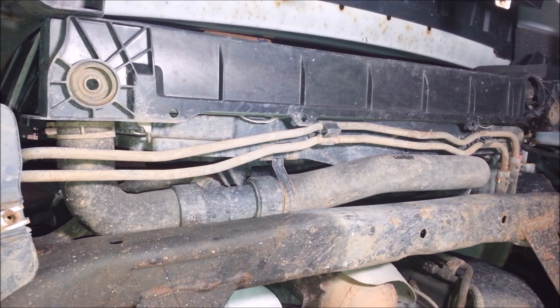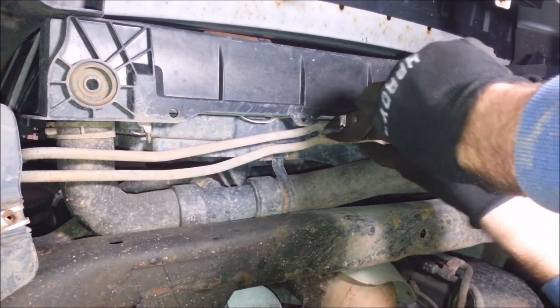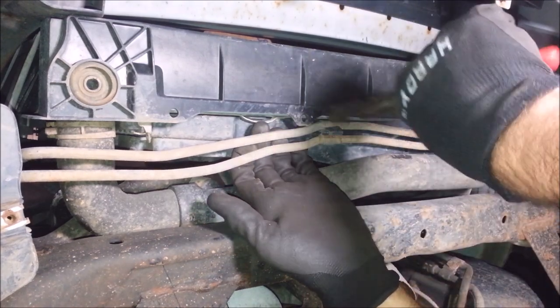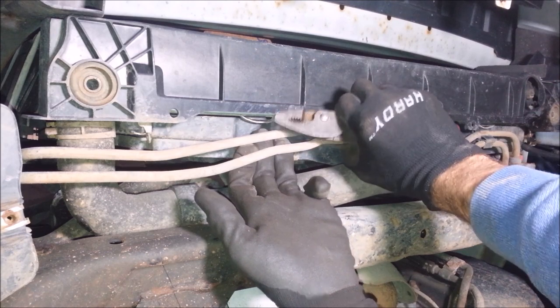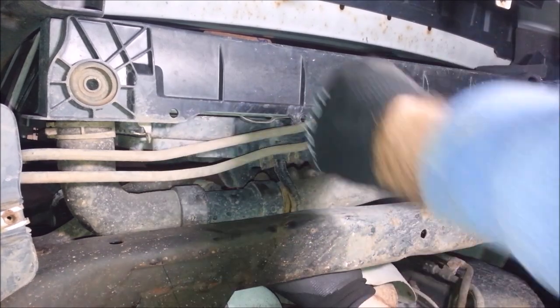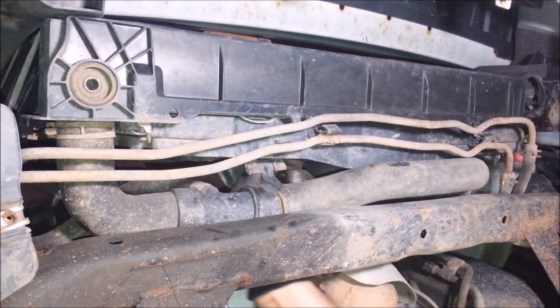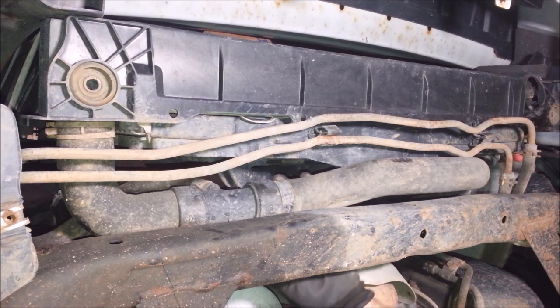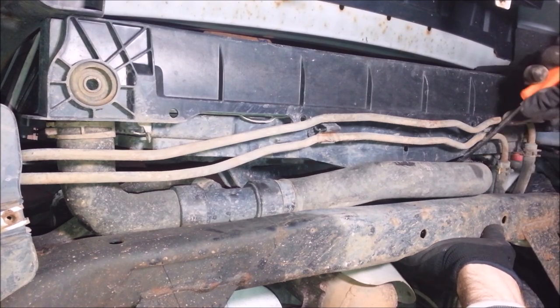I'm gonna let it dribble. Next thing I got to work on is getting this cooling fan out of here. There are little clippy things holding these lines in and I got to squeeze that tab and pop these out of here. There's a bracket right here for the lower radiator hose — it's just pinched on here. Pop that off, turn it up out of the way. There's a plastic clip right here I need to pop off too.